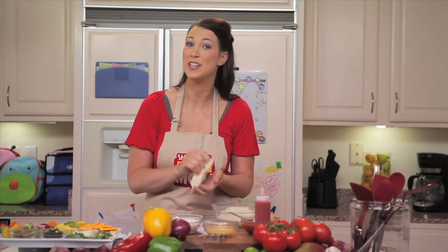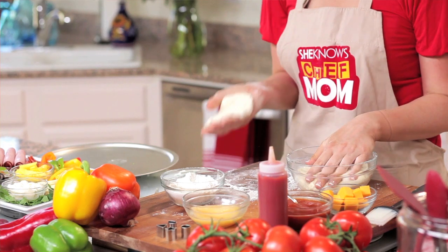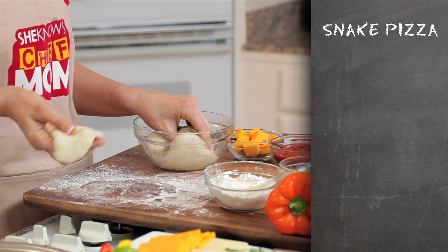Snake pizza is great for the family because instead of being flat, it's actually made of round pieces of cheese-filled dough. It's going to look great on your table or in your kid's lunchbox and it's super easy to pull apart and eat.